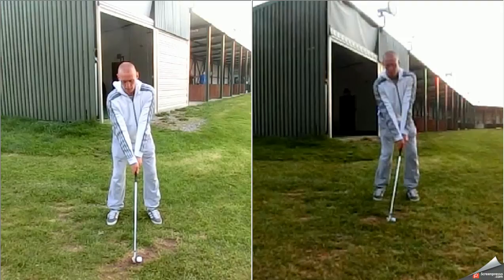Hi guys, it's Roger from RG Golf Academy. Just a very quick one here. We've got a huge transformation in the golf swing. Martin on the right hand side. You can see there's huge changes to his setup here — the stance is a little too narrow, ball position is too far back, shaft is a little bit too far forward.